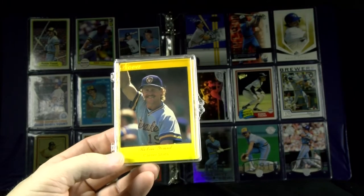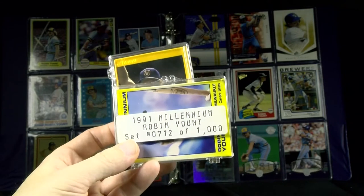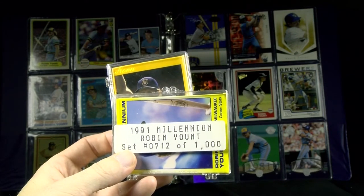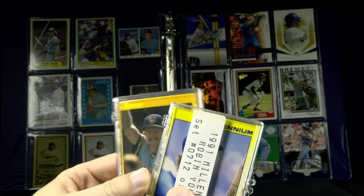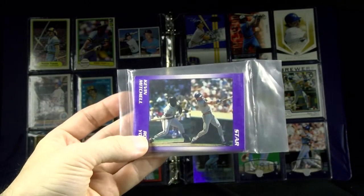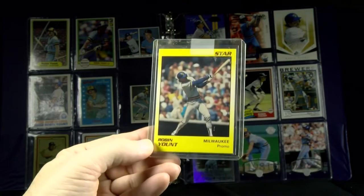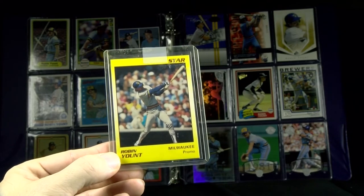In 1990, a company called Star put out a bunch of sets supposedly limited to just 1,000. I don't remember where the company was based out of, but they had a lot of different issues like Millennium, Nova, and a Glossy. This one is with Kevin Mitchell — the two MVPs of '89. Lots of different players they made Star sets of, and some promos to go with them.